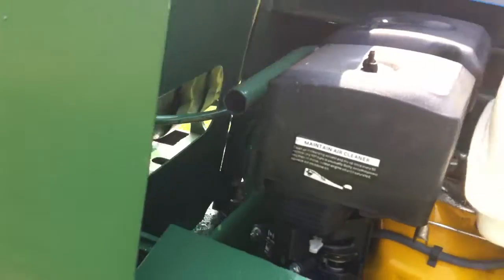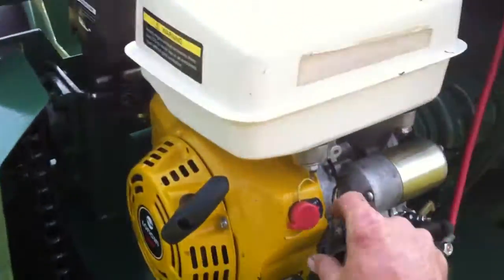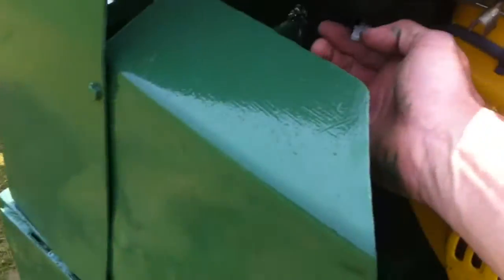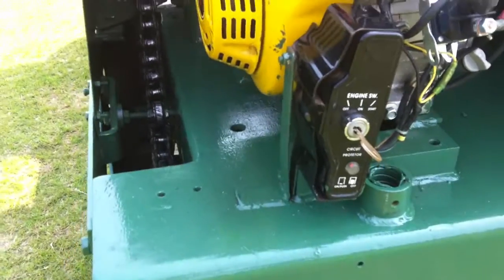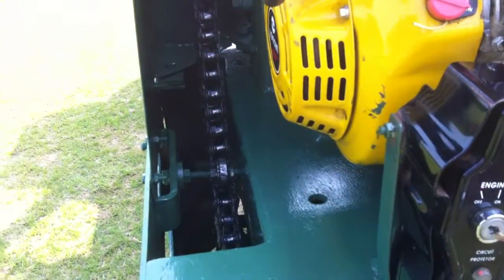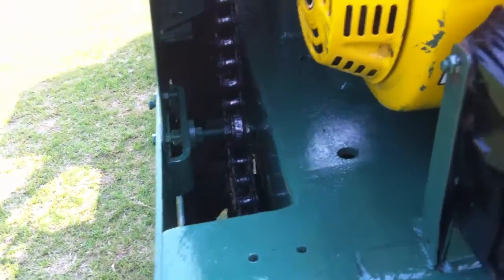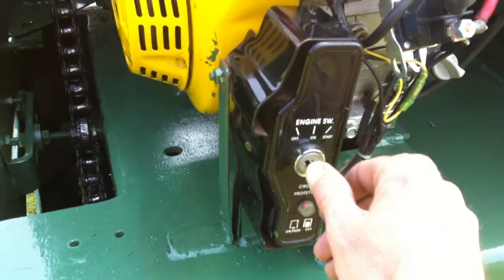Now what we're going to do is start the machine on the key. Turn the machine on, put the choke on. Come around the back - you'll notice the key isn't the key for the ignition but it does work, it doesn't fall out on drive. What we'll do is just turn the machine on half a turn.